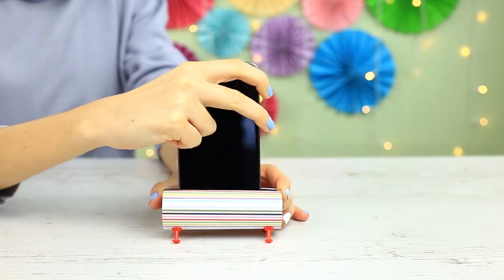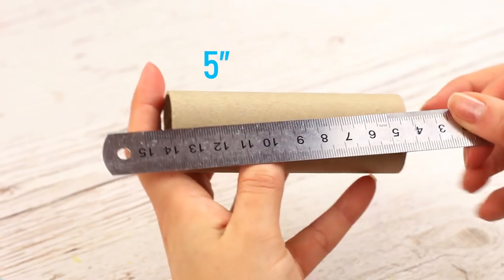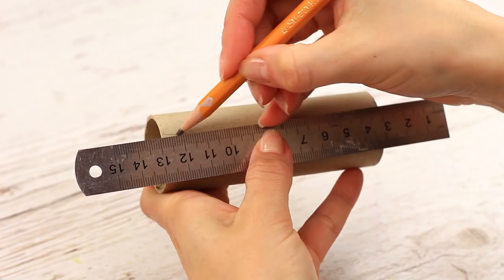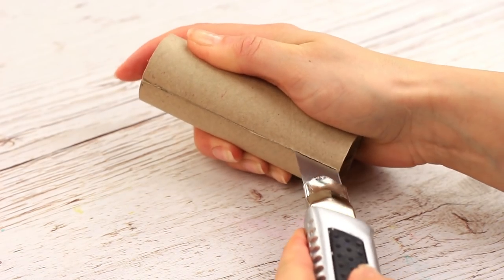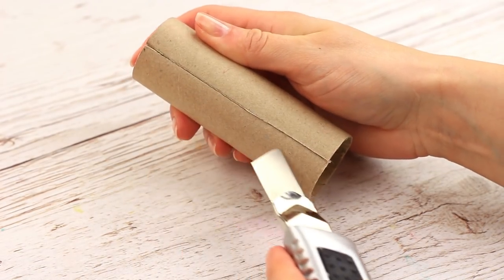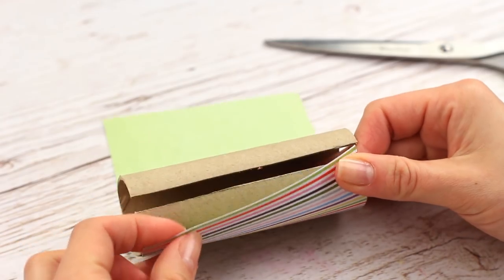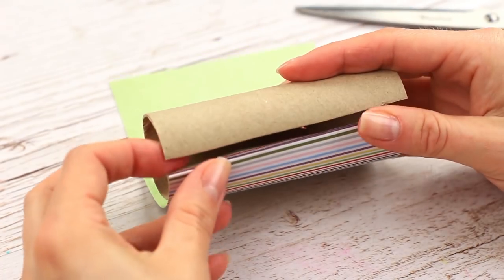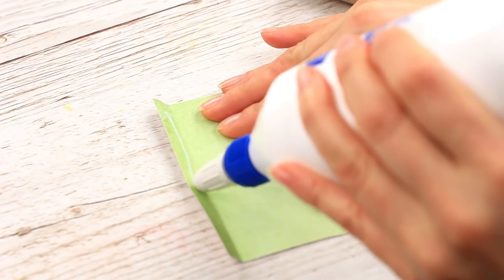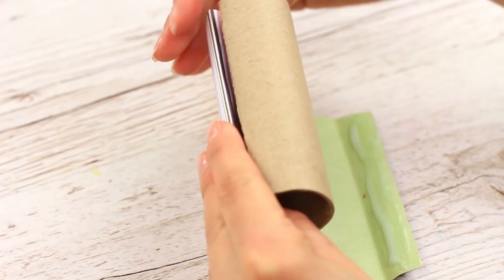The cardstock roll is a perfect base for various holders — let's make a phone holder. Take a 5-inch cardstock roll. Draw a line across the length and cut it down with the craft knife. Make another cut to form a slit. Decorate it with scrapbook paper, fold the edge, and repeat for the other side. Apply white glue to both flaps and attach it to the roll, folding the flaps inside the slit.